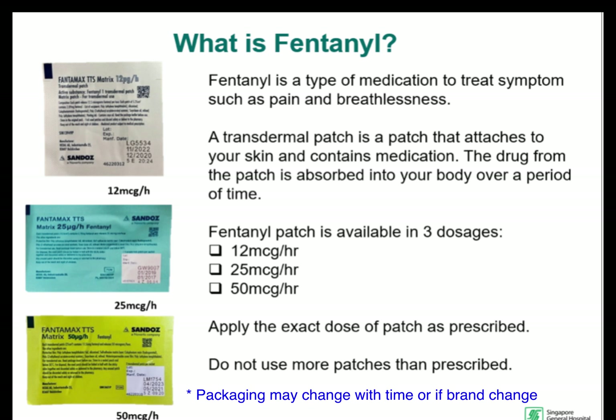The patch comes in three different doses. It is important to apply the exact dose your doctor prescribed and not more than necessary.